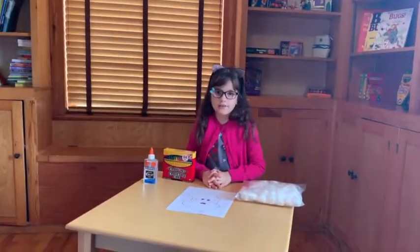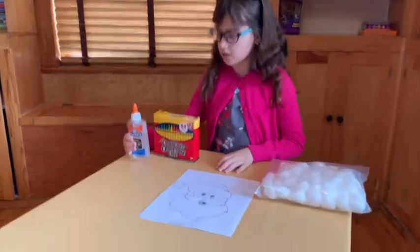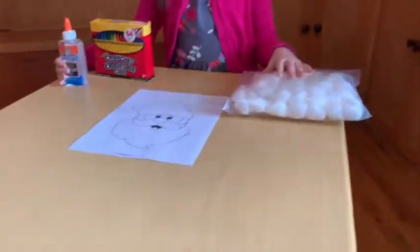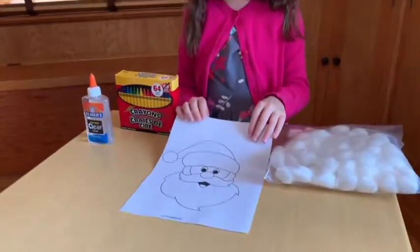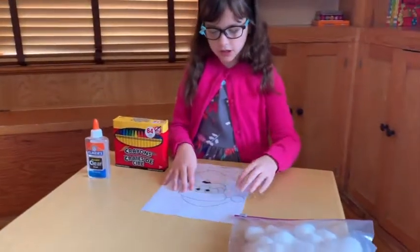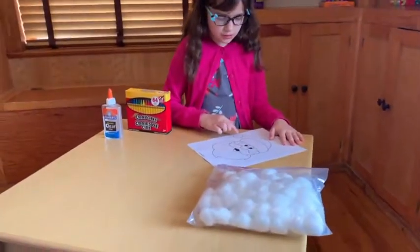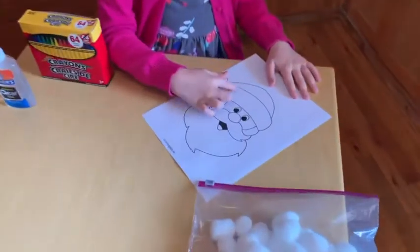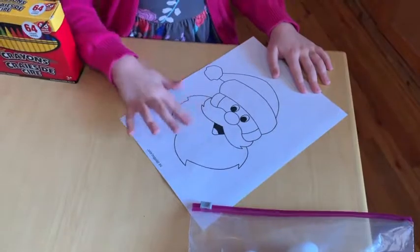So for the Santa craft, you're going to need some crayons, some glue, and some cotton balls. You can get this template on our website. First, you're going to color in Santa, but you don't need to color the pom-pom on his hat, this part right here, his mustache, or his beard.